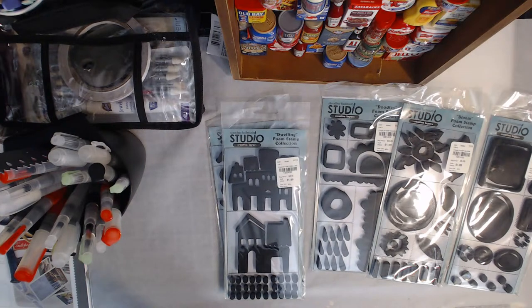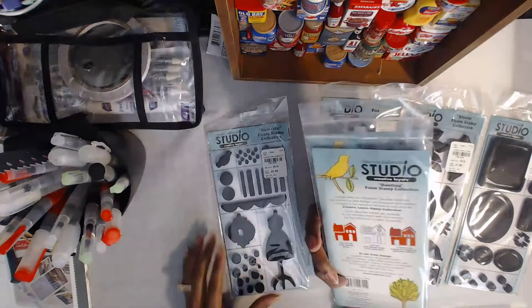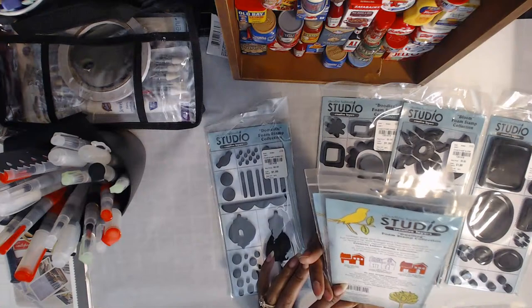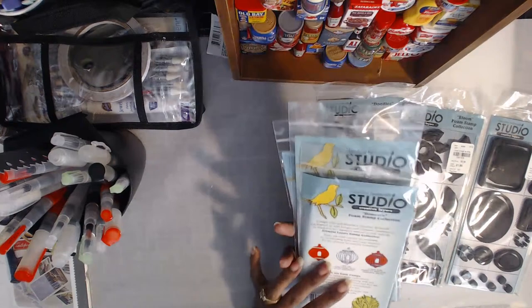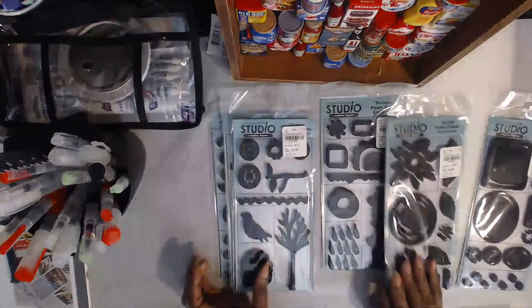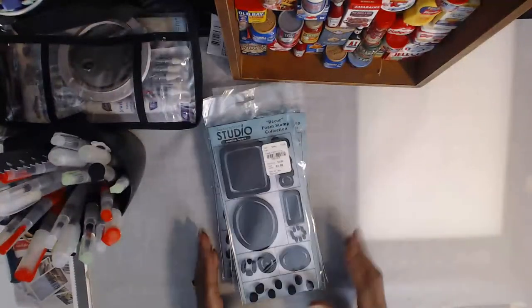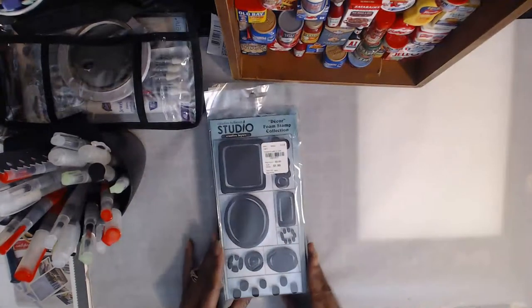I'm gonna try using them quite a few different ways. I bought these and I'm sure by the time they got to Tuesday Morning — let's see when they made them — I don't see a date on them. They're by Ranger Ink. I'm gonna have to look it up because I think I still see their stuff around, just not as much. I know it was way back when, because I purchased them in 2013, so it was probably a few years before that.